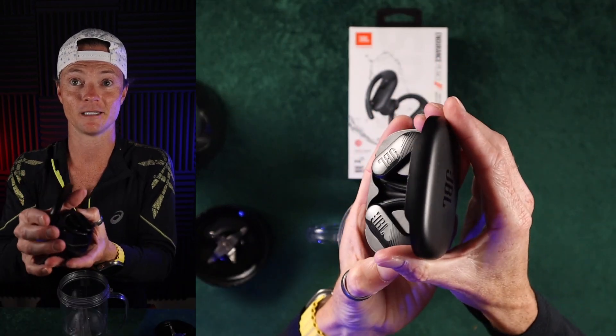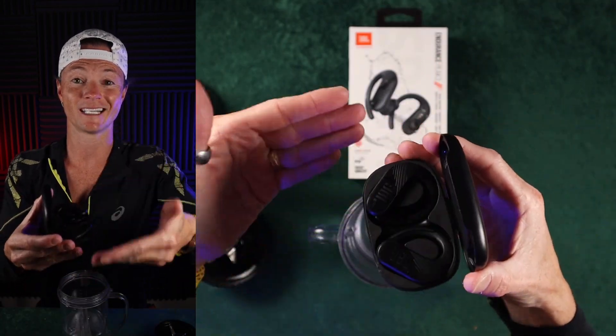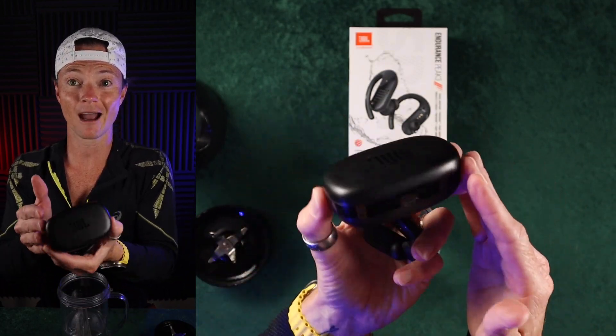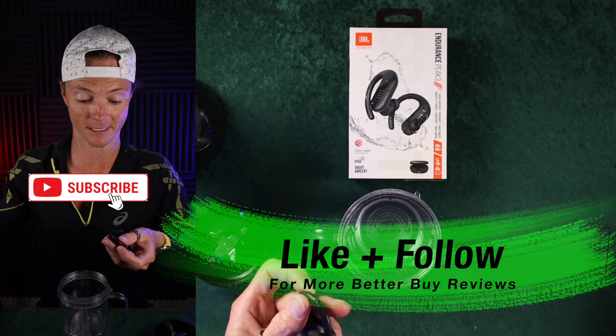This is what they look like in the case — really nice, simple. You've got a 10-hour battery life with the headphones by themselves, and you've got 40 hours when you add the case for charging. So that is pretty sick.